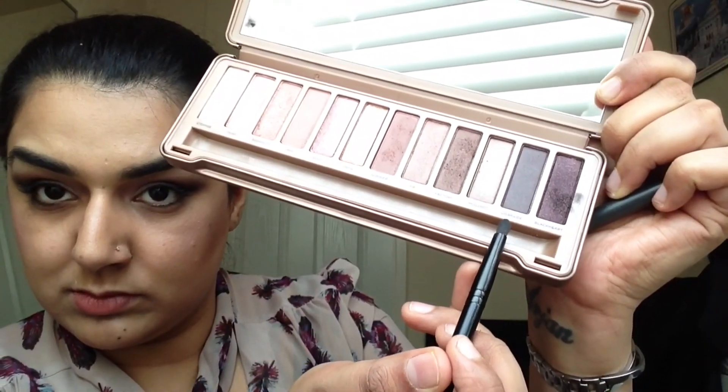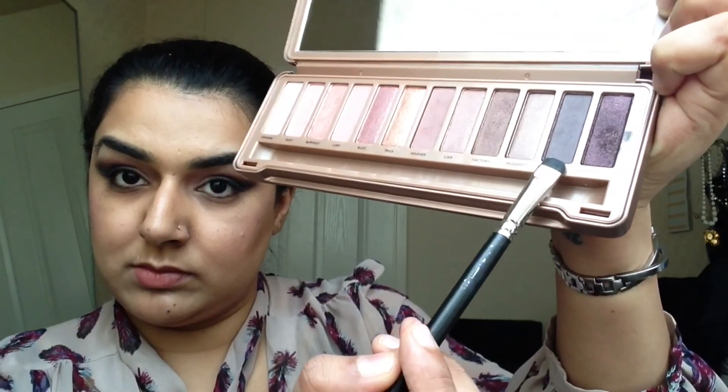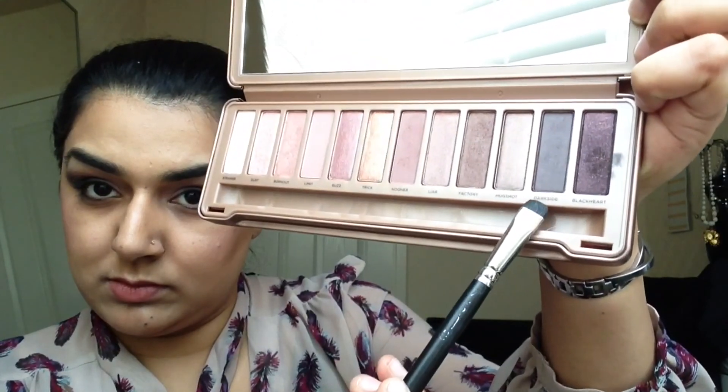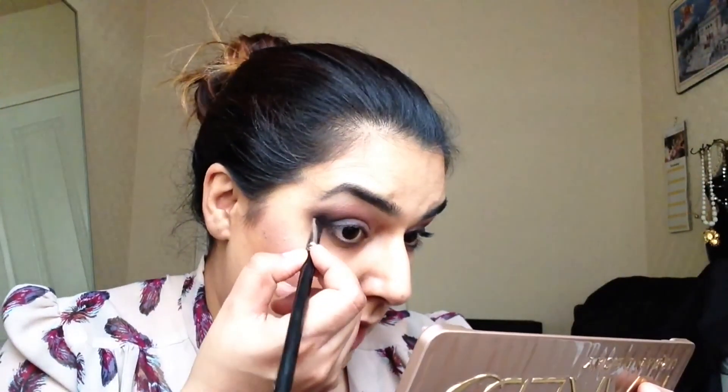Then using my smouldering brush again, I'm going into the colour Dark Side, and just building on the edge of where I've finished with the Black Heart colour, and blending that. Using a flat dense brush, I'm going to dip into the colour Dark Side again and actually line that along the lower lash line. The best thing about this brush is, because it's so dense, you can get it quite precise into where you want it to be.